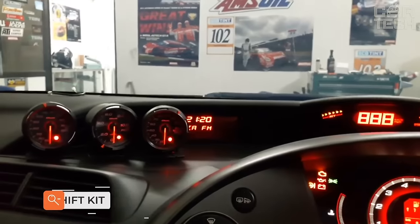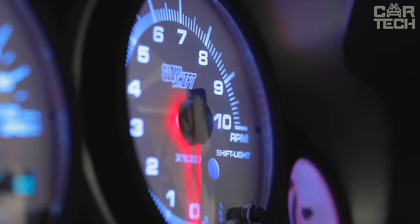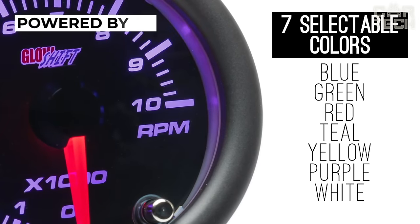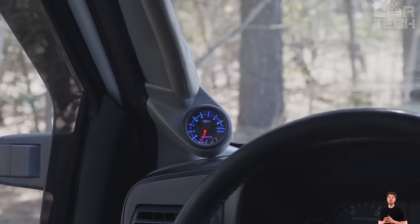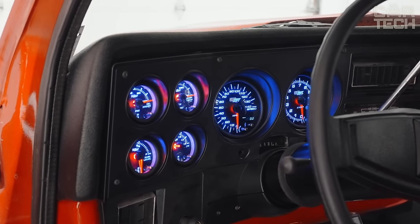Remote gauges that are mounted on the torpedo — a useful thing, as you can install beautiful gauges that will show things that onboard computers usually do not show. For example, oil pressure, turbine pressure, and so on. The gauges are powered by 12 volts. There is red and white backlighting. The device is installed without additional blocks. The kit comes with fasteners, wiring, and instructions in English.